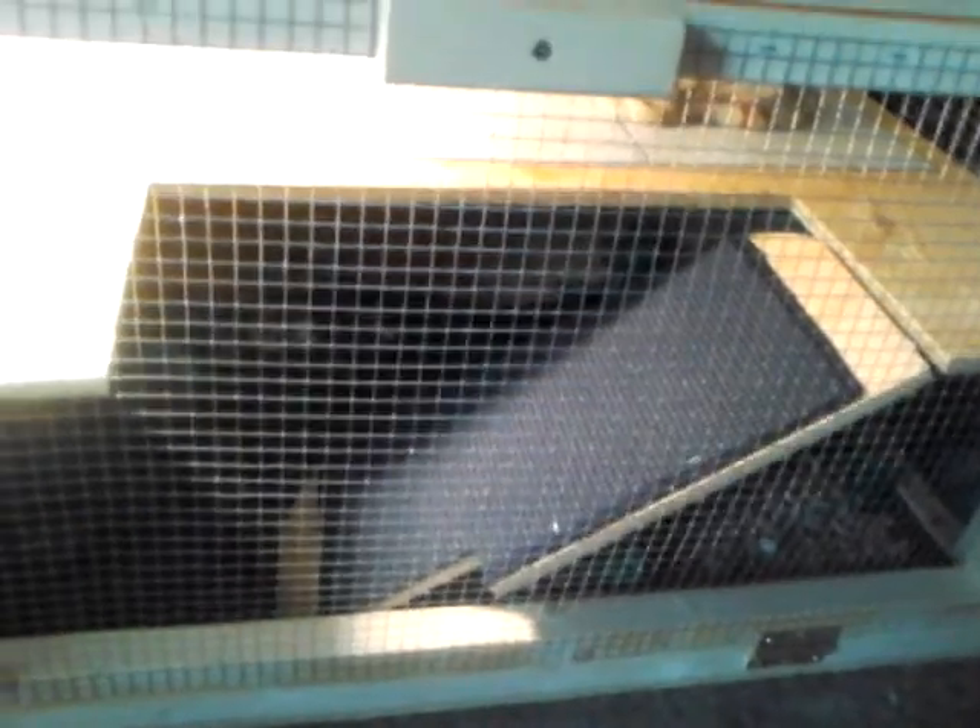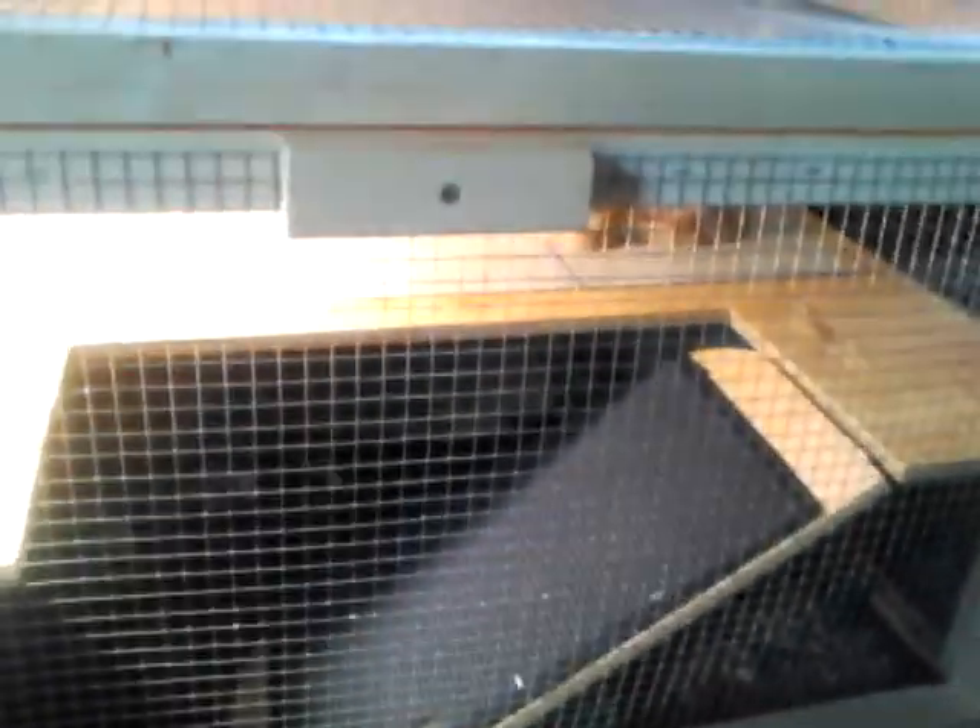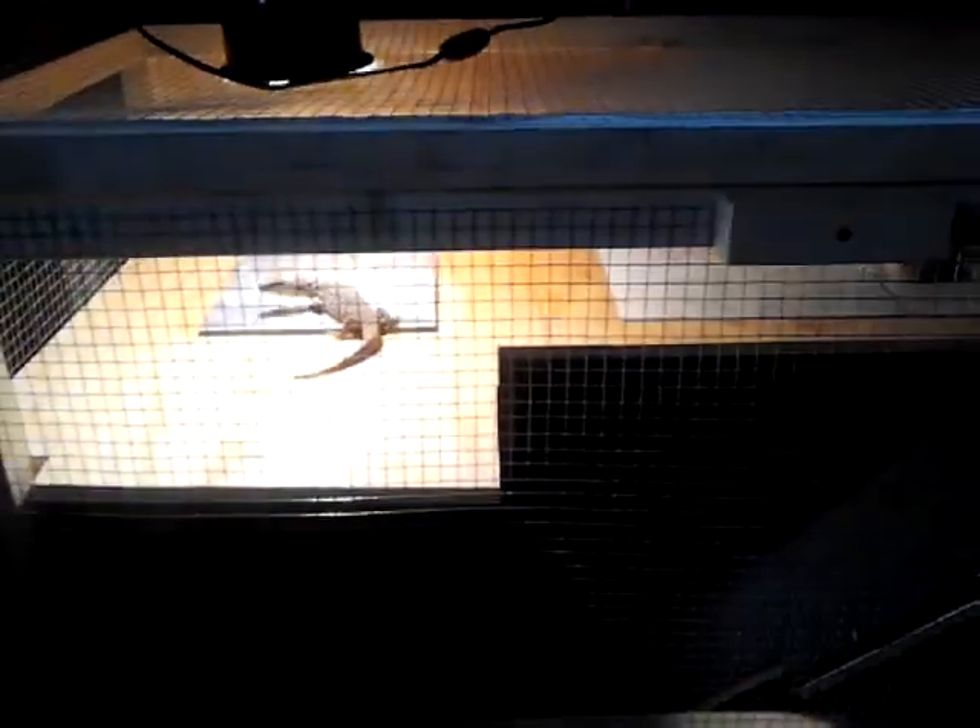Thank you for watching and there will be more videos coming soon. Let me give you one nice look at Umber — there's Umber. You can see how big his cage is compared to him, it's really big. He has a lot of room to wander around.